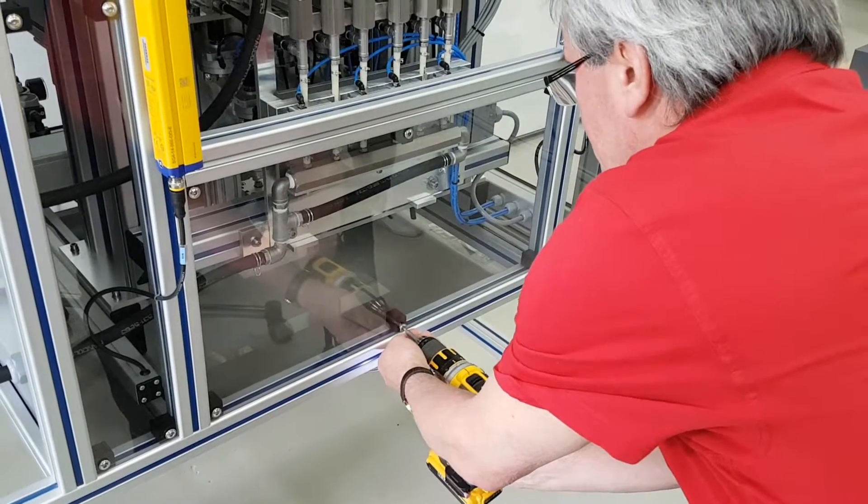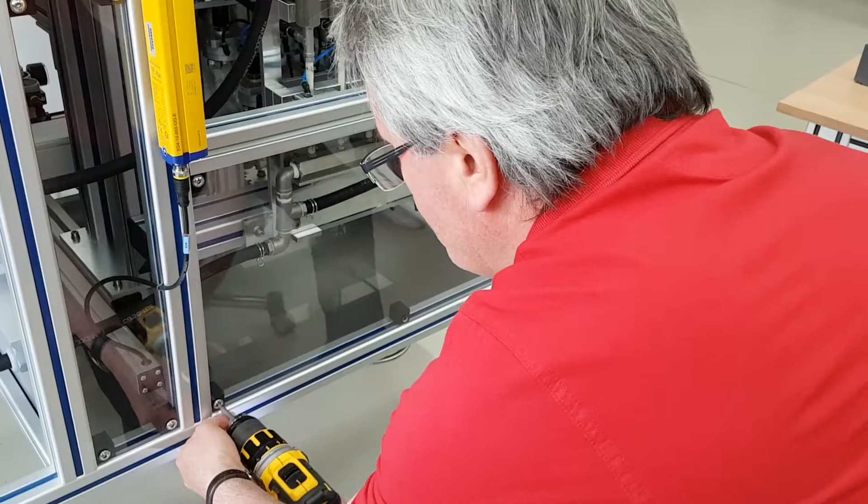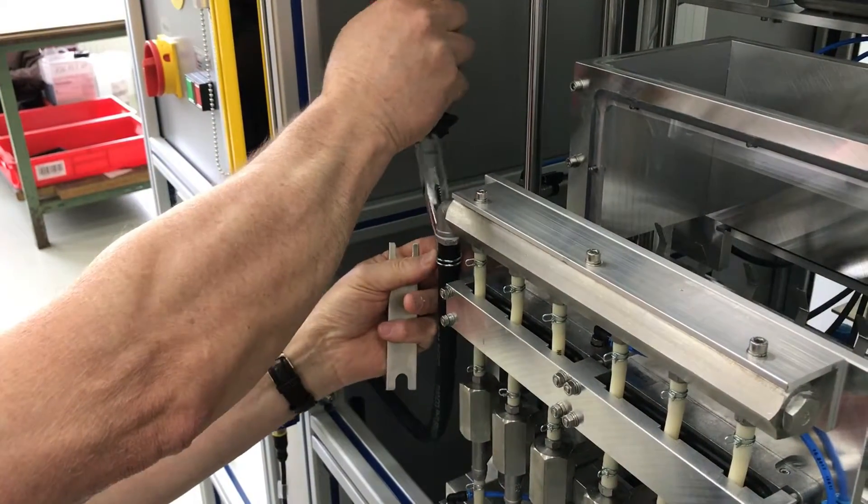We've summarized all information reported by our clients for the last generation fillers, as well as our own observations made by visiting them, which provided a solid base for developing this next generation machine. Minimized downtime and easy maintenance were key design goals.